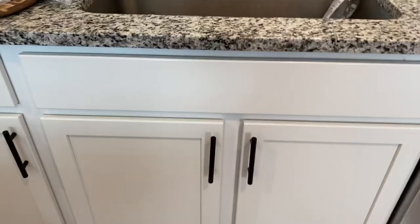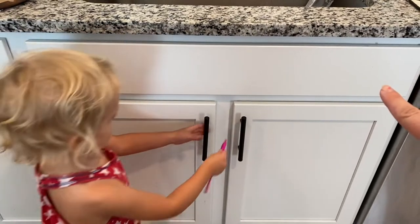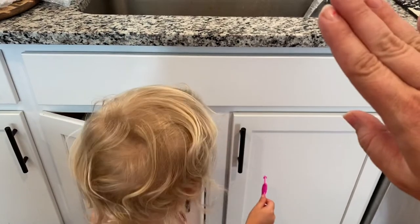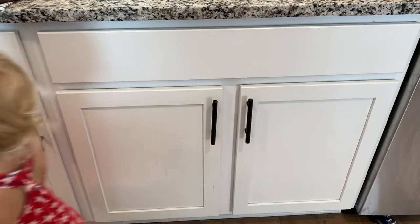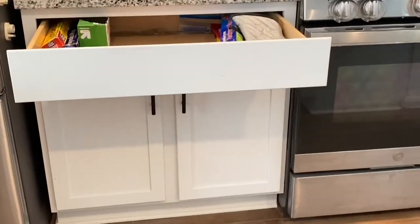Matt's about to install the first long handle on this drawer. And then we've got this drawer right here, which is a faux drawer, but we're still going to put a handle on it for the cosmetic aspect so it matches the other two. So yeah, that's what we're doing today.